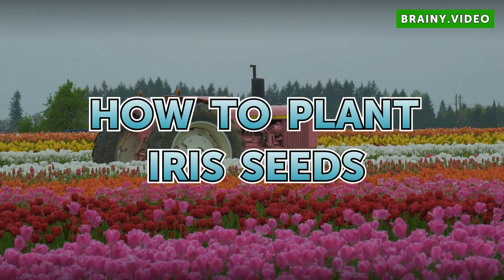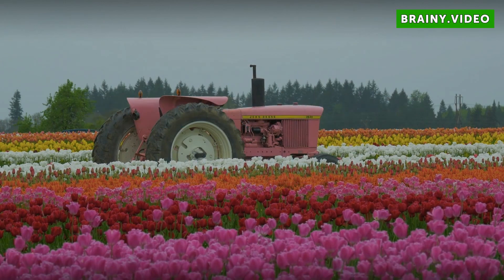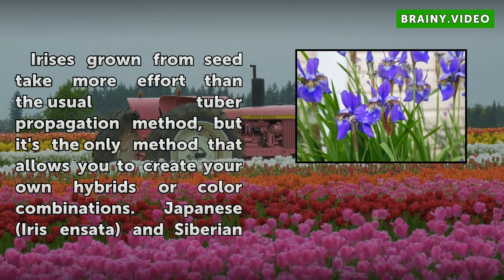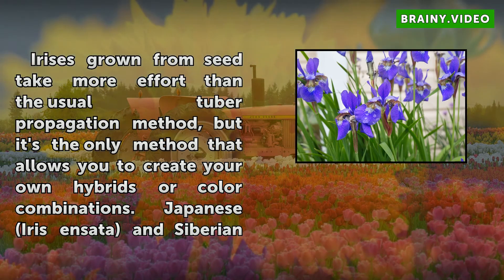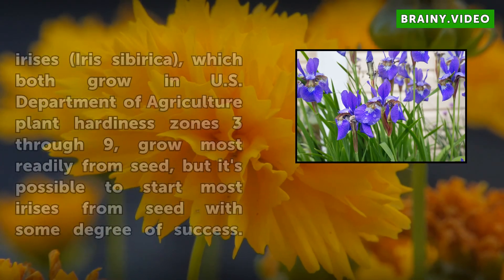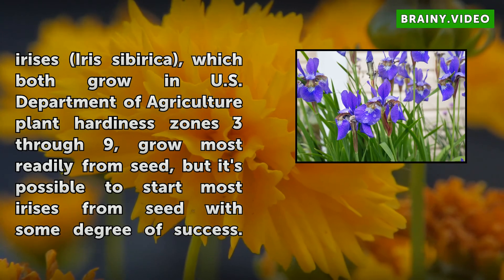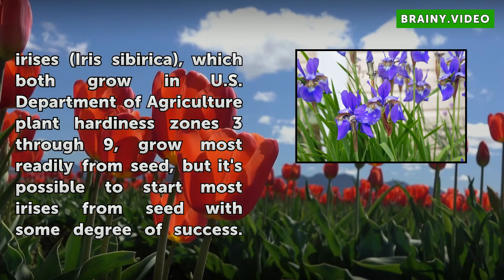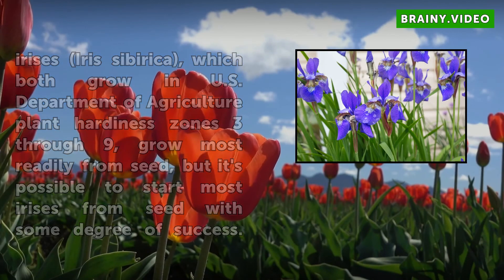Irises grown from seed take more effort than the usual tuber propagation method, but it's the only method that allows you to create your own hybrids or color combinations. Japanese Iris and Siberian Irises (Iris siberica), which both grow in U.S. Department of Agriculture plant hardiness zones 3 through 9, grow most readily from seed, but it's possible to start most irises from seed with some degree of success.